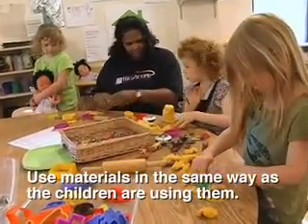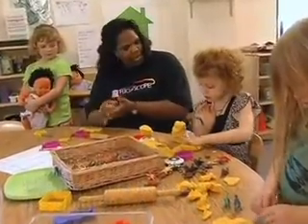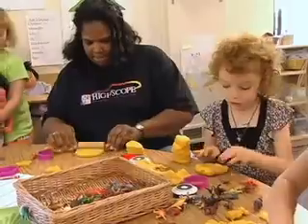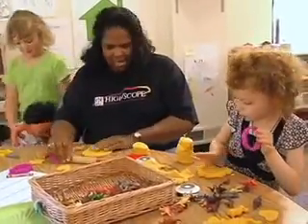Am I doing it right, Lily? Am I doing it right so it can look like yours, to stack it on top to go high? I wonder how many more I need to make mine like yours. Two more? Do you think I need two more to make mine like Lily's?